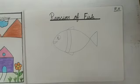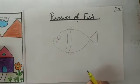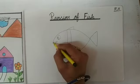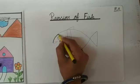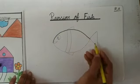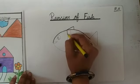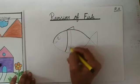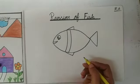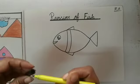Now our fish is ready. Abhi kya karenge kids? Maam ne pencil work complete kia. Now take black sketch pen and do outline. Abhi hum kya karenge? Abhi hum outline karenge black sketch pen se. So take black sketch pen and do outline. Like this. Maam ne black sketch pen se outline complete kia.